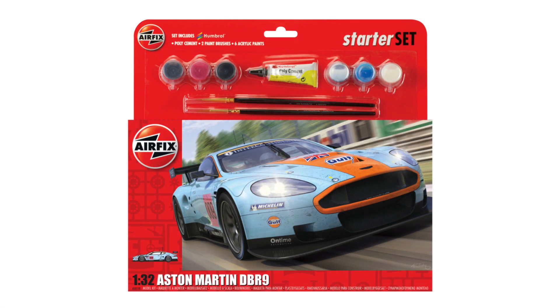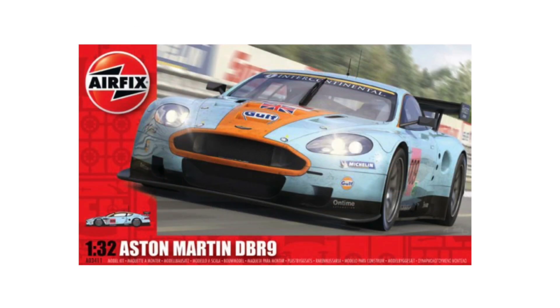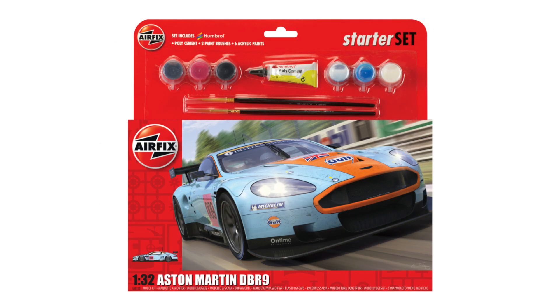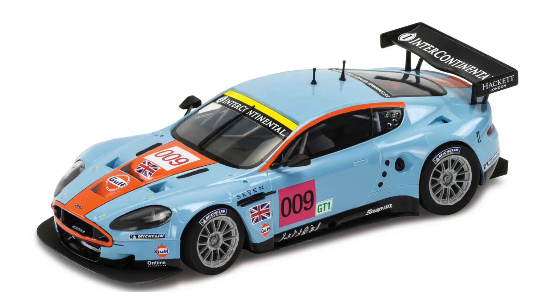The history of the Airfix Aston Martin DBR9 is short, as it comes from a single tooling of 2010. The kit was released as a standalone, then as a two-car kit with the Jaguar XKR racer, and later sold in the current hanging box with paint brushes and glue as a large gift set. Each time, the car represented was exactly the same. There is precious little competition for this kit in the marketplace — no one else produces a DBR9 at 1/32nd scale.